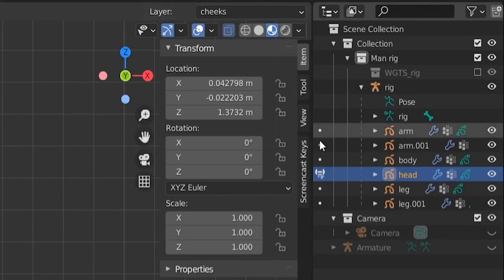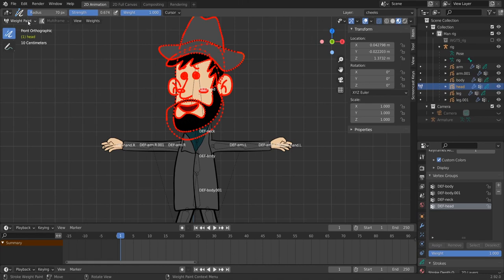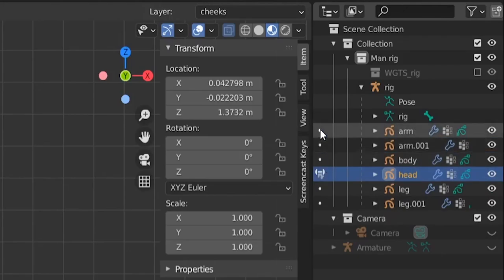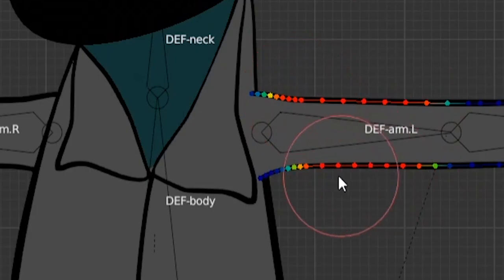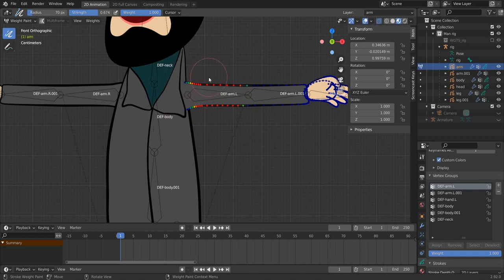You can switch objects from within weight paint mode using the dots. Select the arm object and choose the 'DEF-arm.L' vertex group. The arm is already painted — let's unpaint it and redo it. Paint this arm part, but keep a little influence at the edge near the body so when the arm rotates it doesn't leave an empty gap. We want those edge vertices to stay on the body even when the arm moves.